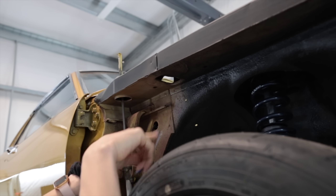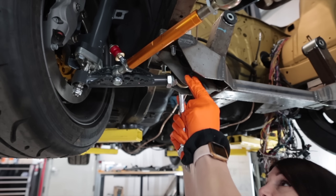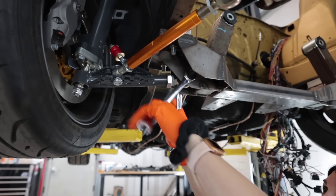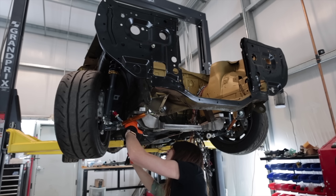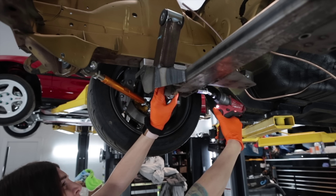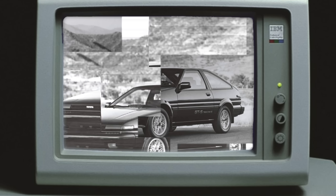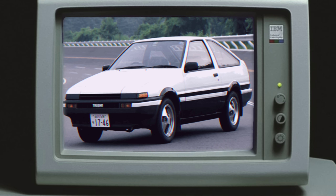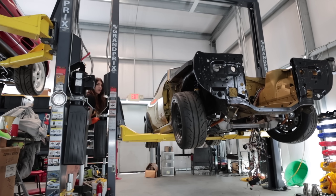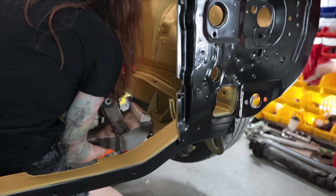You're probably wondering why I didn't paint this area right here — the answer to that you will soon find out. For those of you that are not up to speed on this project, the reason why all this is happening is because I updated all the suspension and steering components on this RA21 Toyota Celica chassis from 1974 to that of an AE86 Toyota Corolla, which had a more modern design while still being somewhat similar geometry to this original car. There's more aftermarket support for the Hashiroku.